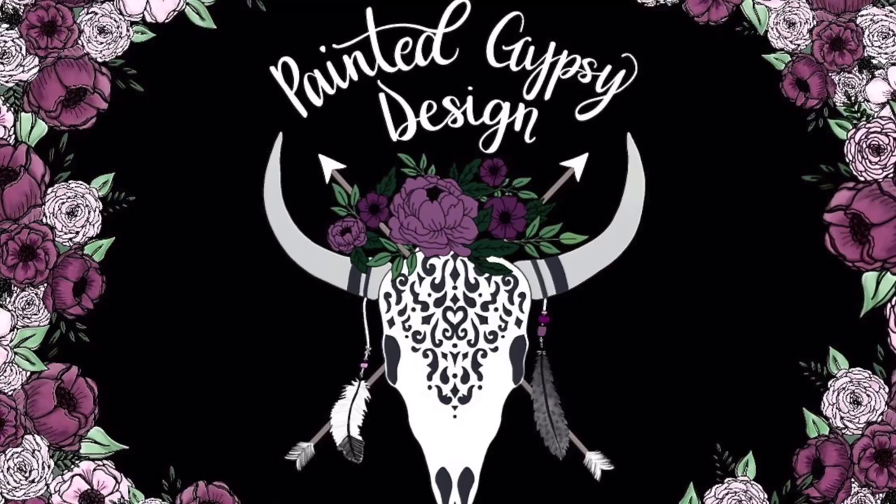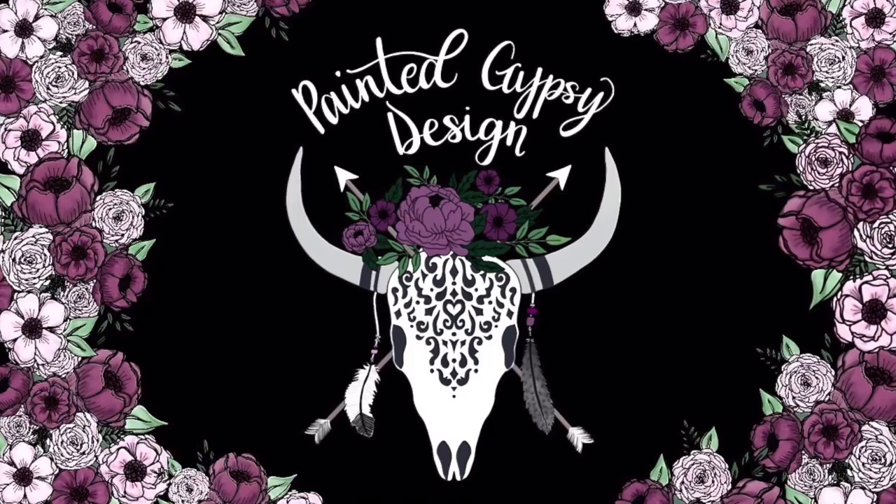Hey guys, welcome back to my channel! I am so excited to jump into today's video and show you guys what I've been experimenting with. I finally got around to trying some silicone freshen molds. If you guys are excited to see me try these, keep watching. These have been around for quite some time but they are just now gaining a little bit of traction as more and more people are discovering them. I've wanted to buy these for several months but I could just never justify the cost.